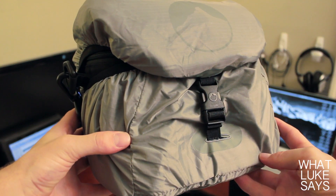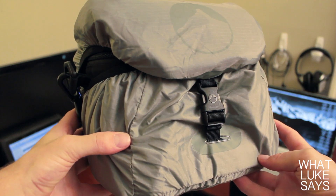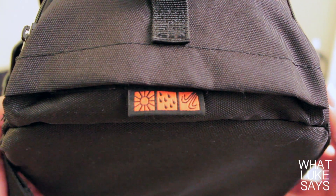One of the coolest features of this case is that it includes a 360 degree all-weather cover that protects your gear from the rain. The cover is stored in its own pocket on the bottom of the case and it's actually connected to the case itself, so you'll never actually lose it.